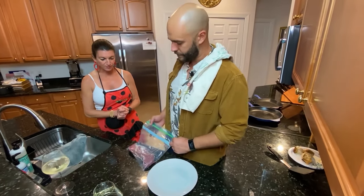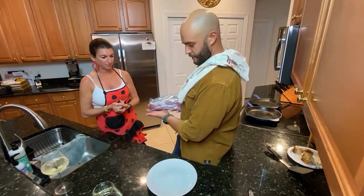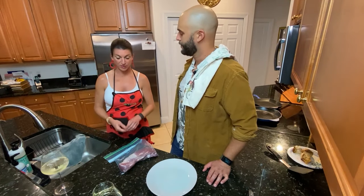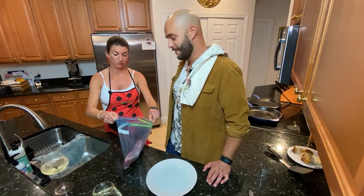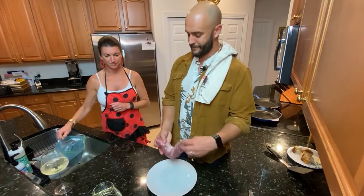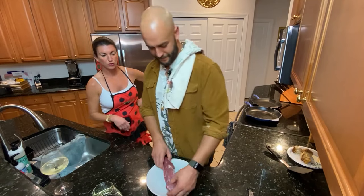We've got a pork tenderloin — it's rinsed and trimmed. I know your wife prefers it trimmed. I do too. It's true. So go ahead and take that baby out and we're going to season it.